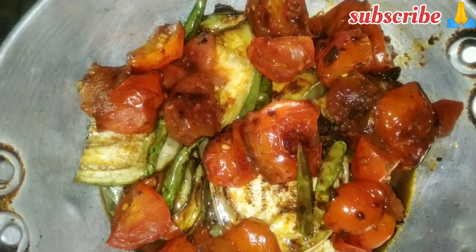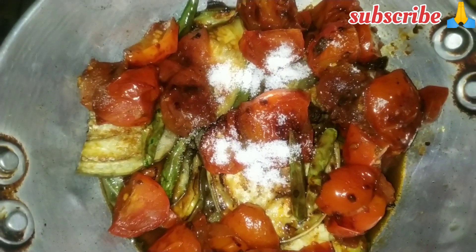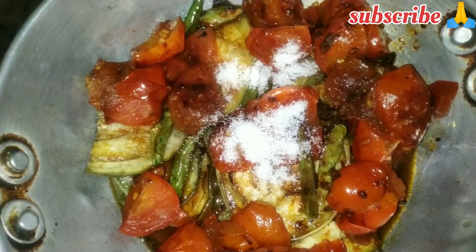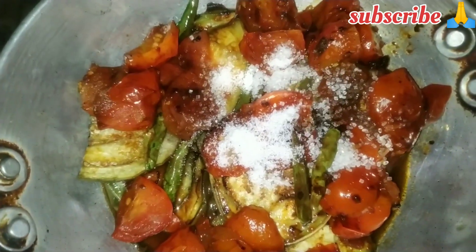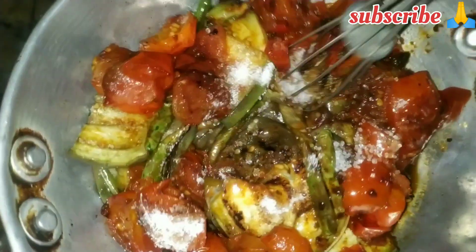If you have made some other recipes, you will need to use some more of them. It's a leftover and it's stored in our water and it's cooked to the taste of our milk. Now let's take a look at the milk.